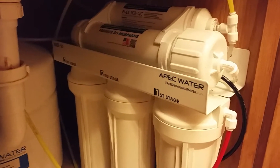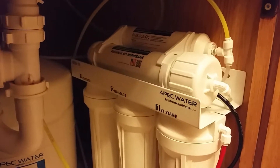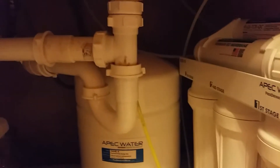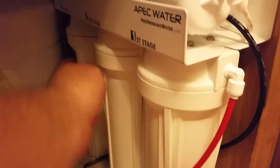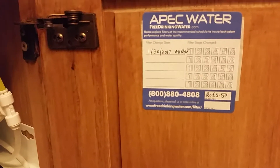I'm going to do a quick review of the Apex water filter. This is one you can get off Amazon or Home Depot for about $199. It's a five-stage filter with a four-gallon tank. You can see how it's installed — there's a drain line set up, a little red hose that taps into your water line, and all the parts come with it. There are filters in here that have to be changed out occasionally.